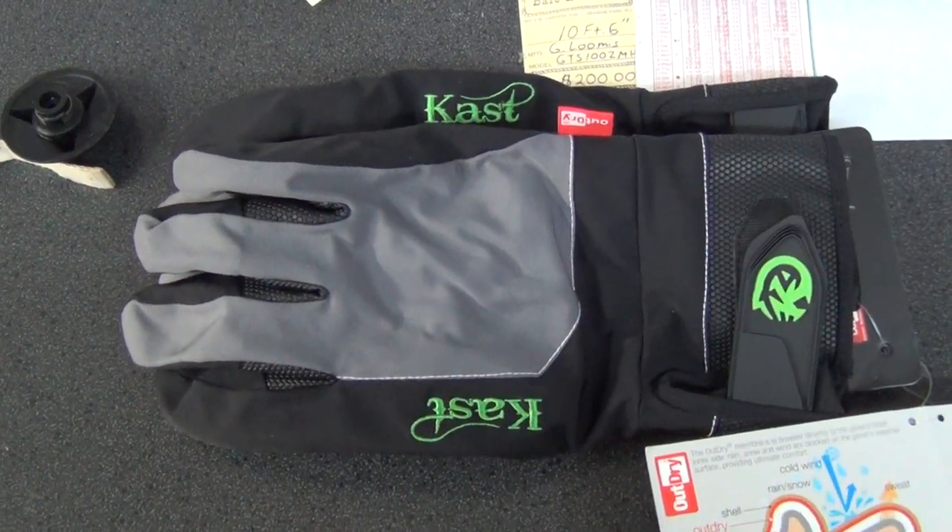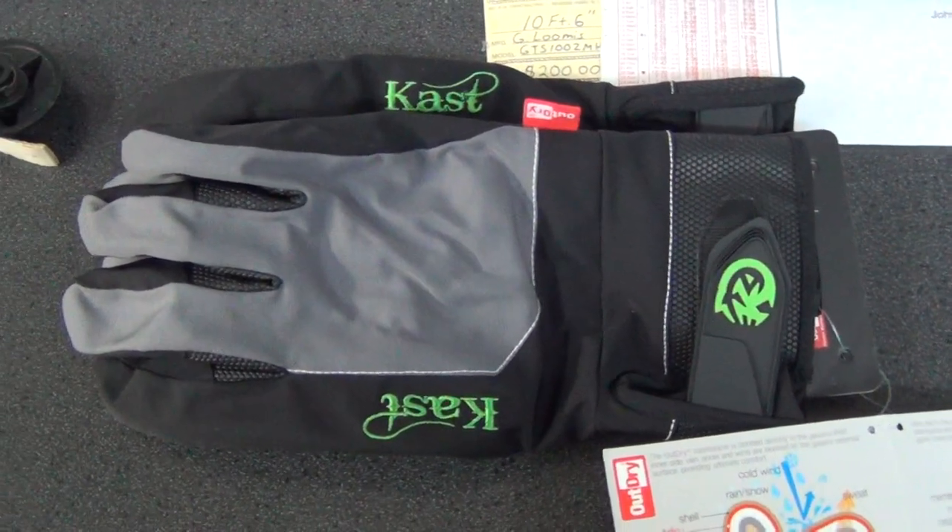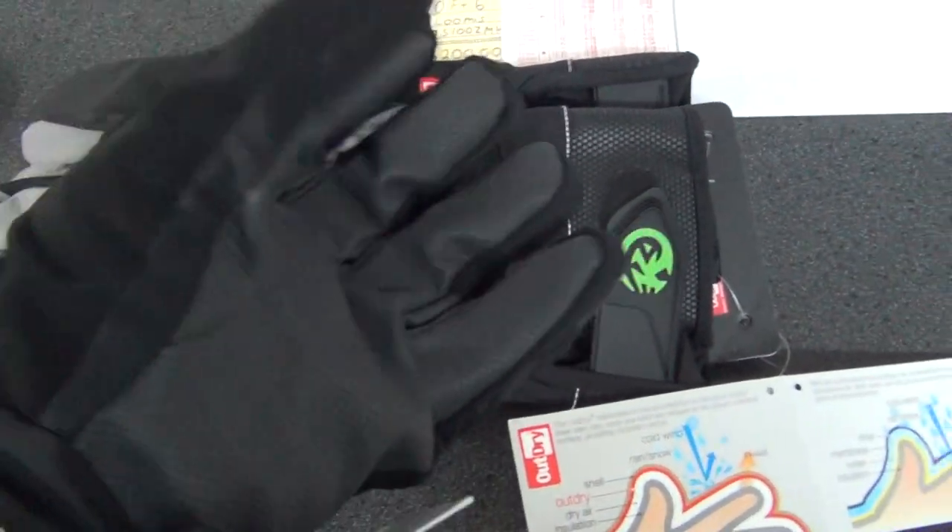How you doing? This is John from Betty and Nicks and we finally got our delivery of Cast Gear Gloves. This is the Steelhead model glove. I'm wearing a pair of them now.